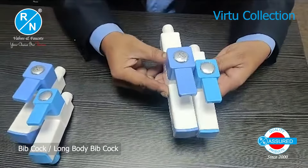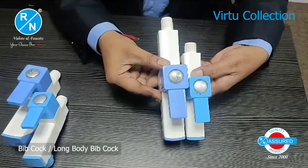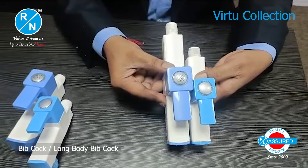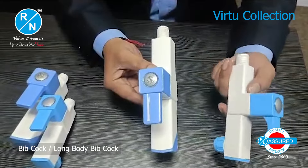Now comparing the long body whip cork with the long body whip cork — again, there is no comparison. The R&N product clearly shows a better look and is of very heavy quality. The other brand's long body is noticeably smaller in size.